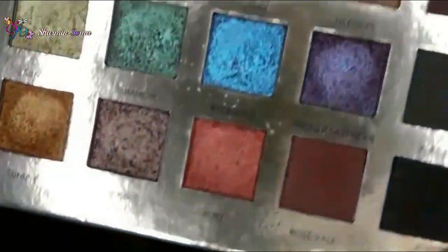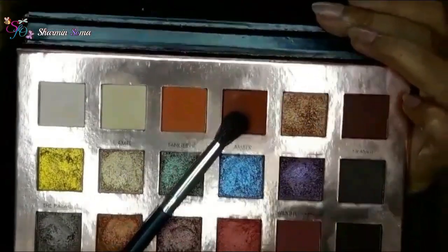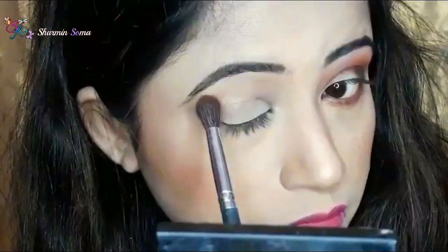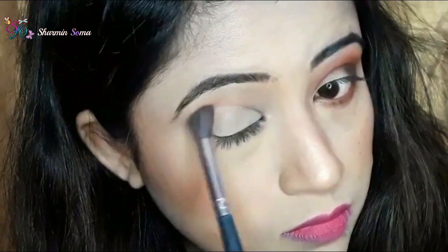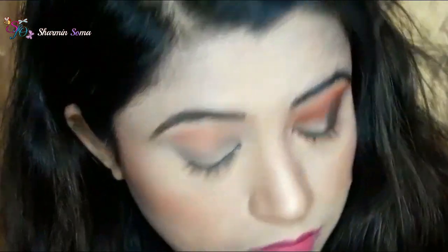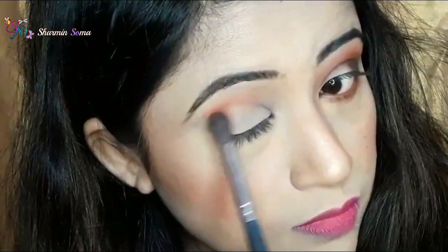I already did my foundation and now I will start my eye makeup. First, from the Focolor Eyeshadow Palette, I am taking this dark brown color shade named Umber and I am using a floppy brush to apply it. I am applying this eyeshadow on my eye crease area and also the outer corner of my eyelid.